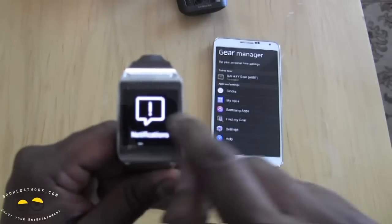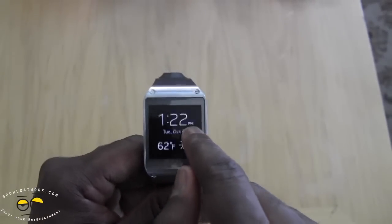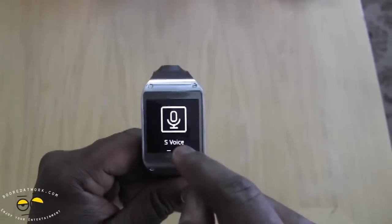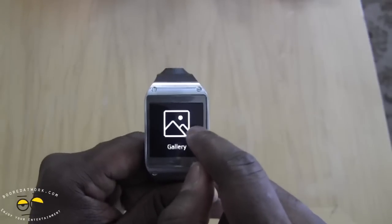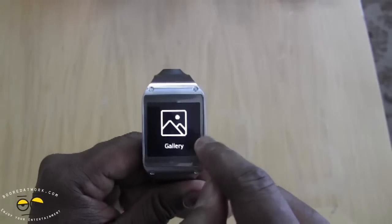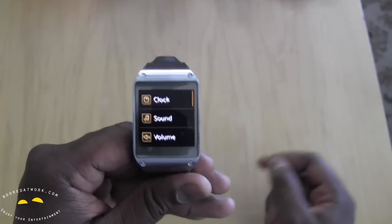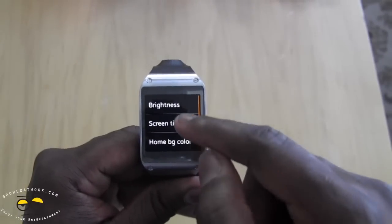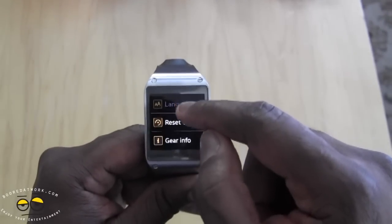All right, the Gear is ready to use. You can see we have your time, your date, and the weather displayed right off the bat. You can slide into notifications, and then sliding back down you have S Voice, voice memo, and a gallery where you can look at photos. You also have a settings menu with options for clock, sound, volume, display, brightness, time, battery percentage, Bluetooth, privacy, and reset.